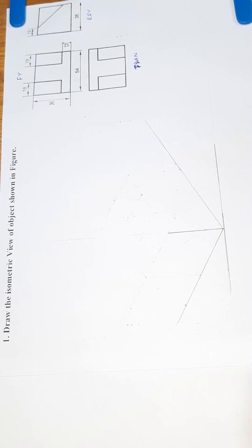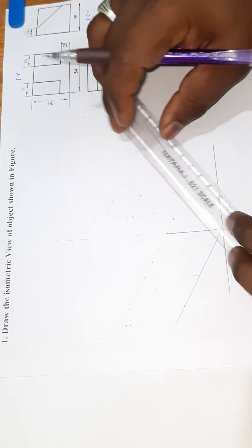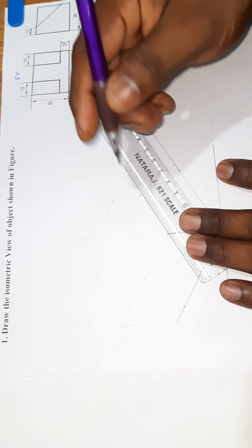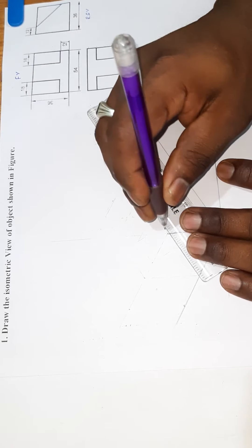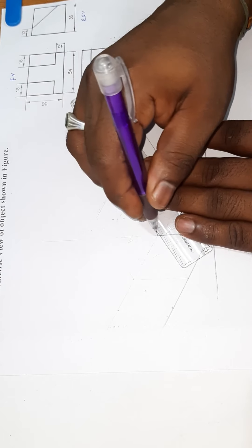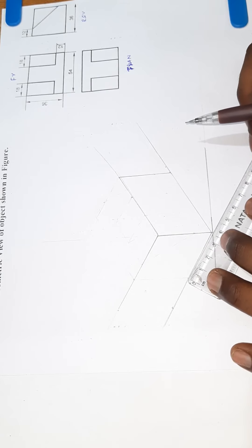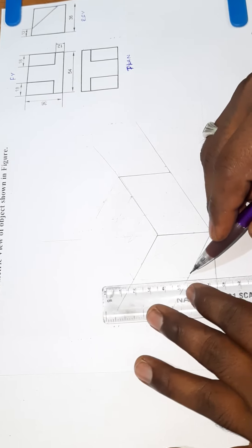Project, project line. Height, height size right. This is the length — the length is 54mm. So we will mark the 54mm and draw the line. We will also mark the 36mm.